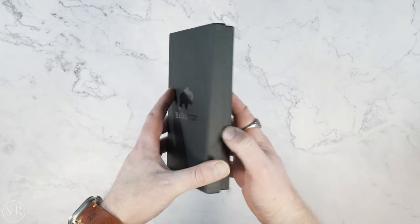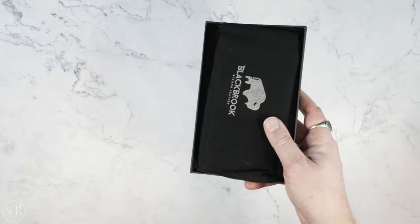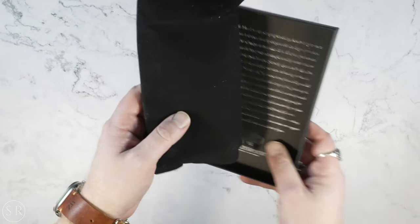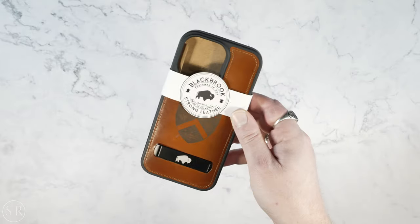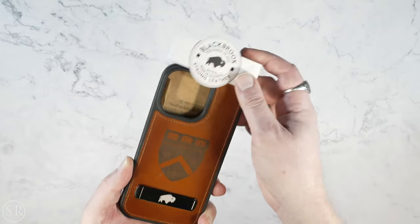Now let's move on and take a look at the other one they sent in — this one is the Reed. This one's got a couple more tricks than the York does. Same presentation in the box with the little dust bag. It has a very similar construction, with the same kind of rubber around the outside and the indentations on the sides for added grip.